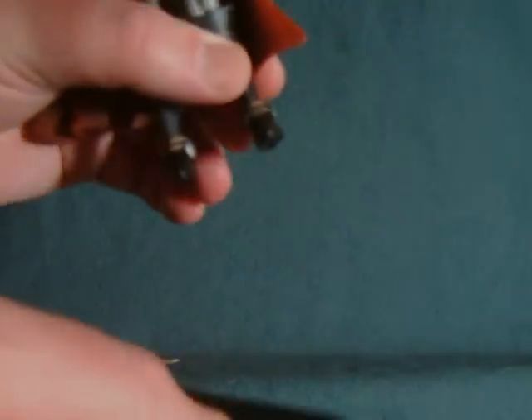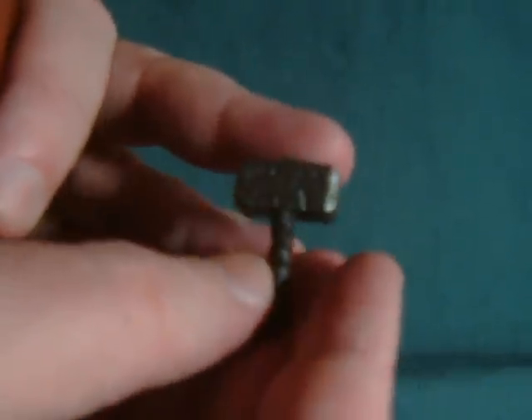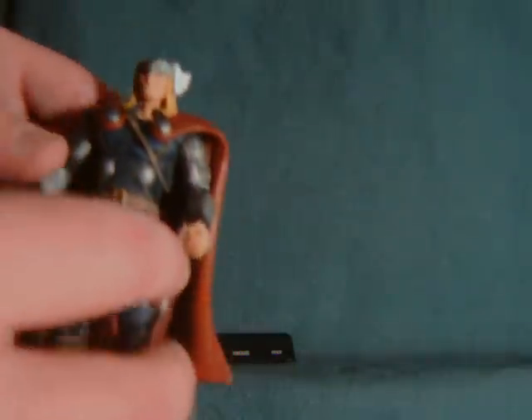Thor comes with his own detailed base here with his name on it, so he can feel special. As well as his hammer, Mjolnir — his Enchanted Uru Hammer, though I'm really terrible at pronouncing that name. You'll notice that there's actually no writing on it. And one of those top secret envelopes, which I may or may not discuss later.